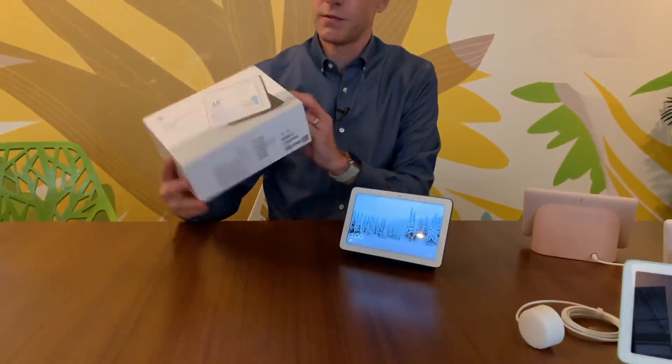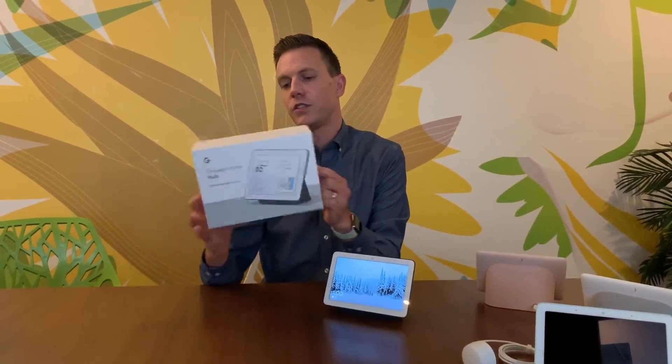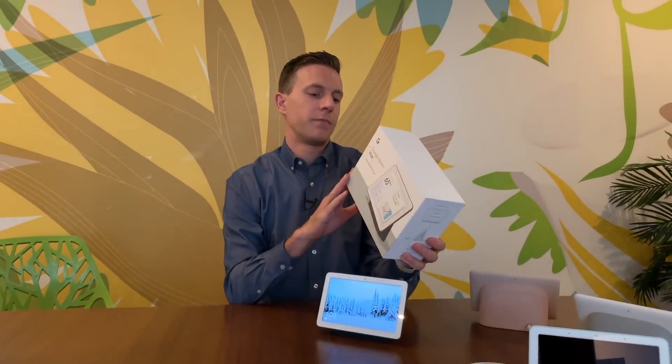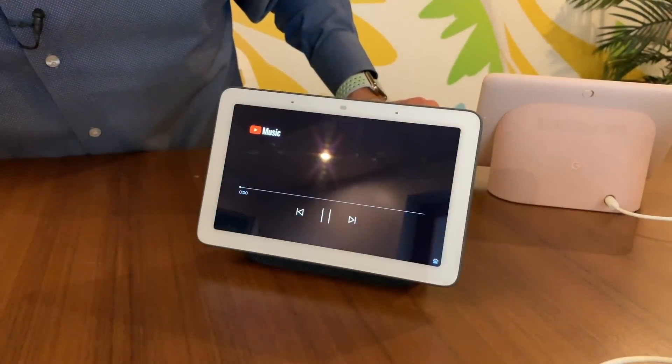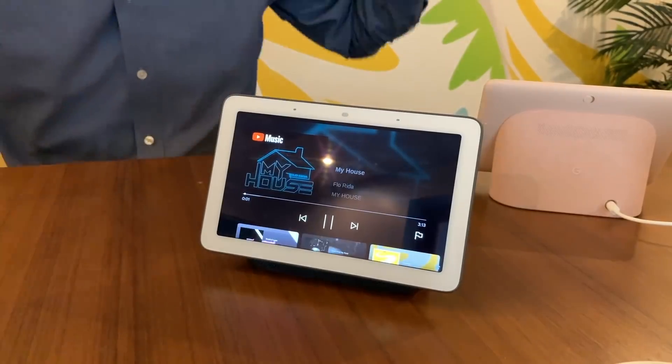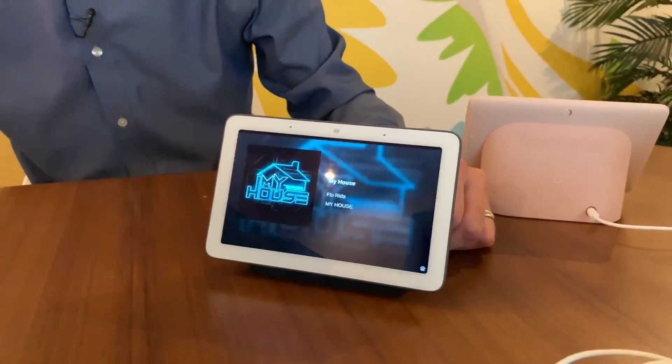Let's see if there's anything I forgot — we've got the speaker, Bluetooth, microphones, light sensor, YouTube. Let's play real quick: "Hey Google, play some pop music." Playing music is going to be one of the main features people use on this thing. For me, I'm really looking forward to the photos and photo album functionality, especially that live album.